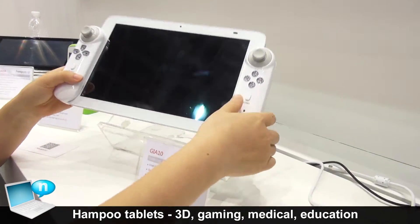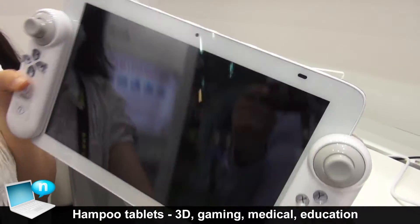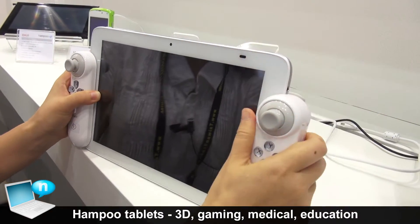This one is with a Bluetooth game controller. This is a gaming tablet. You can play with the controller, and the controller is detachable — you can remove it.